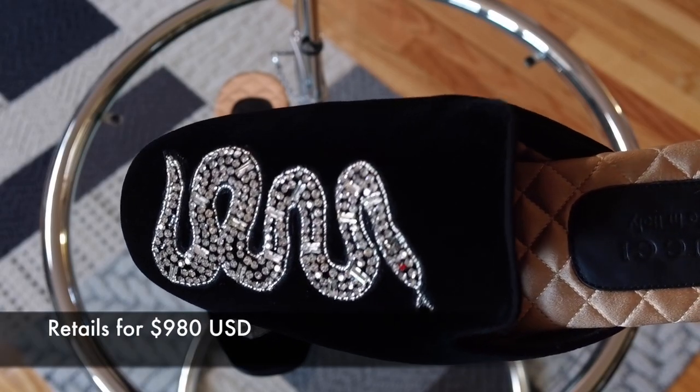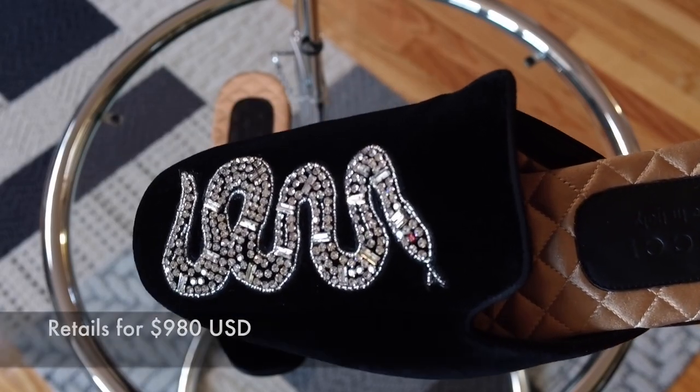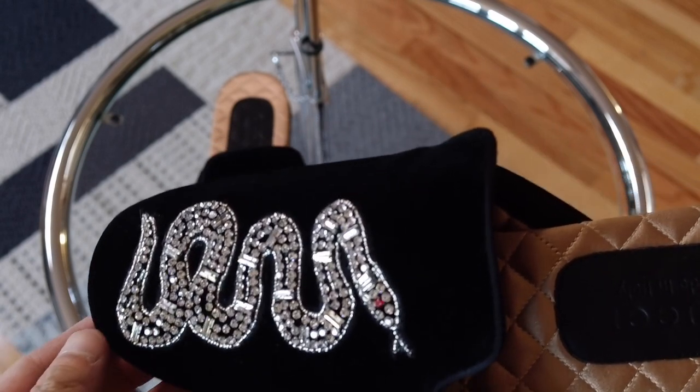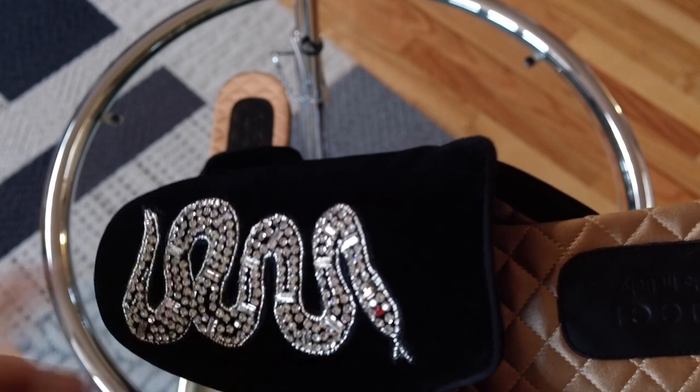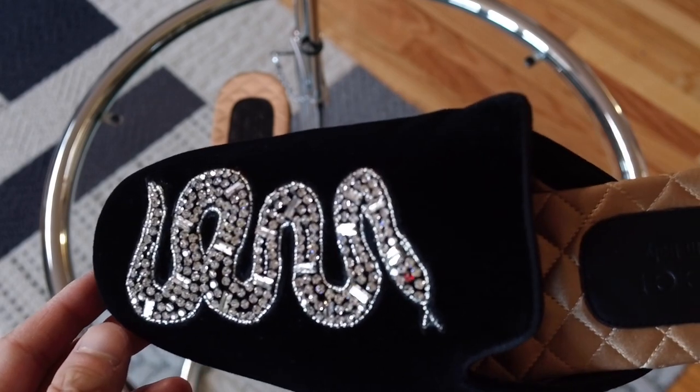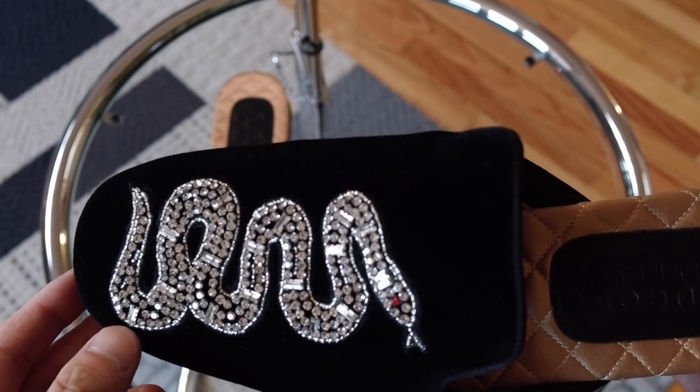The video doesn't really do the crystals justice, but if you know crystals, when you're under certain light, especially spotlighting, it really shimmers because it's not glass — this is actually crystal. In sunlight it shimmers as well, but it doesn't give off the fire.